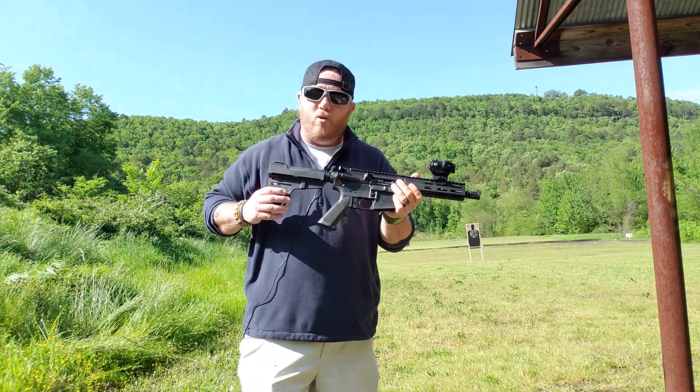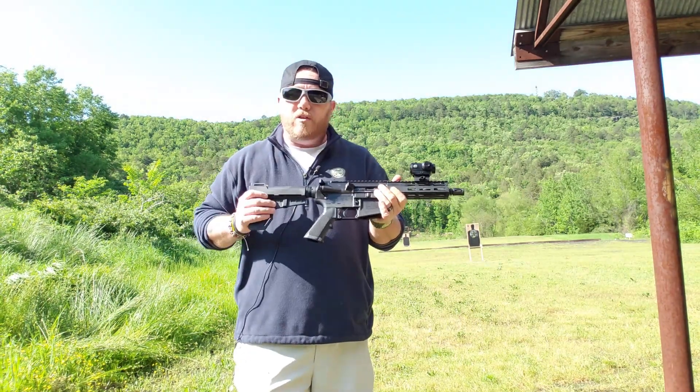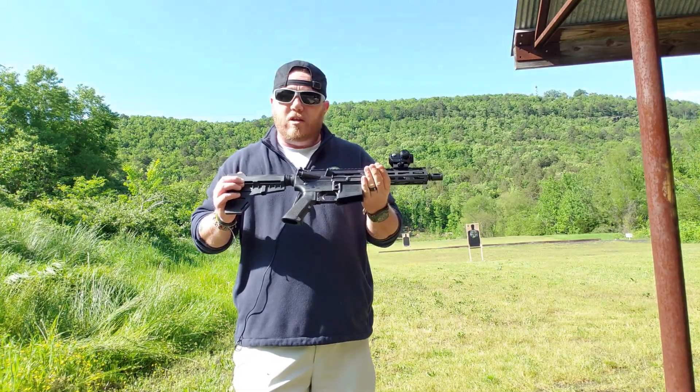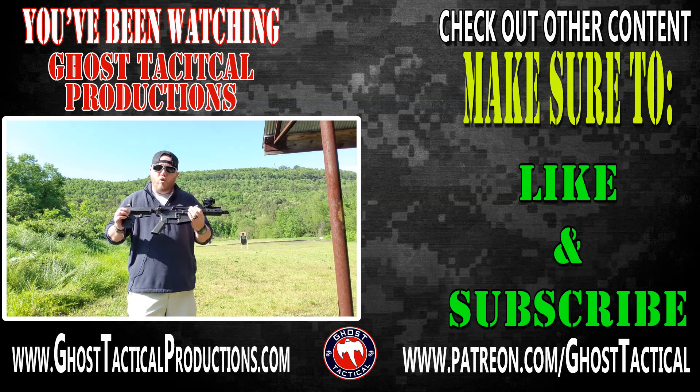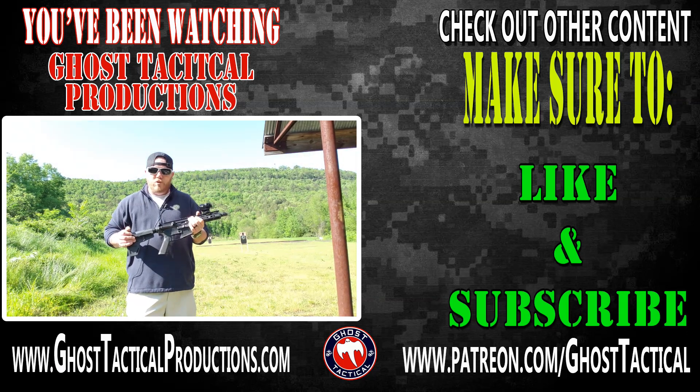Guys, take care. Make sure you check out Inter-Ordnance — all the links are in the description. Check them out on Instagram, Facebook, all that good stuff. They're good people, Uli's a good guy. Once again, thank you to Uli and Inter-Ordnance. We're gonna have some more fun — we'll see you soon. Semper Fi.